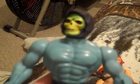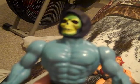In another video, I'm going to be showing you the Snake Mountain playset, so that's coming up next. Bye.